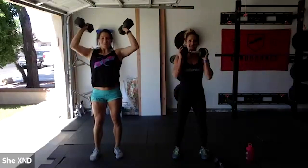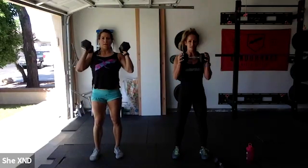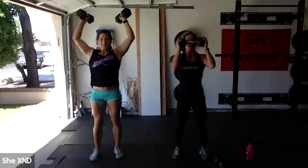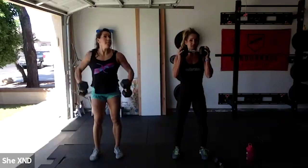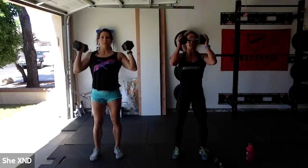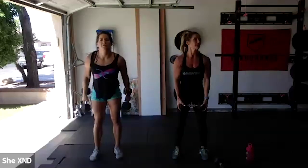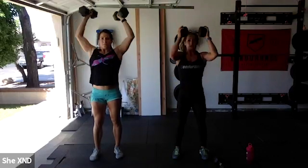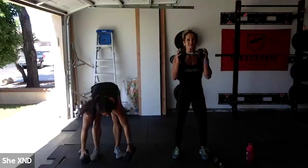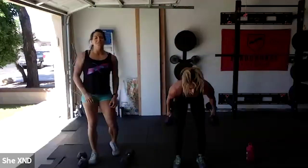Two minutes down — back to the bicep curl strict press. This is hard! Good job, everyone. Keep moving. Ten reps of everything. One dumbbell is totally sufficient — it's still quite hard. Shake those arms out if you need to.